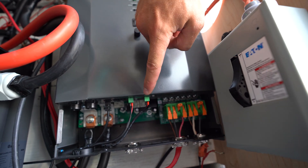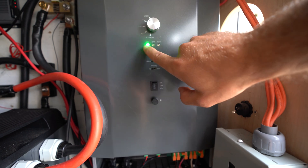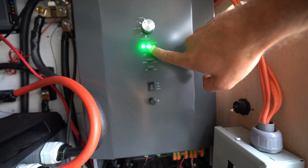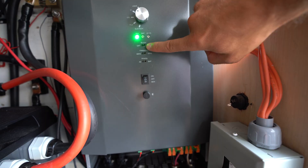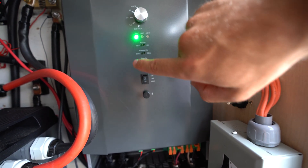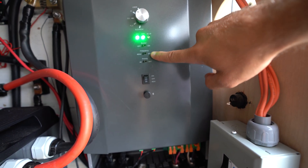This is the battery temperature sensor — I just have mine hanging out right here beside the battery. You can see the lights here: the battery light is flashing, which means I'm on battery power right now. There's also an AC in light. Underneath that is the buzzer, which you can turn on or off. And then there's frequency — in Canada we typically use 60 hertz, so I have mine set to 60. On the other side you can switch it to 50.